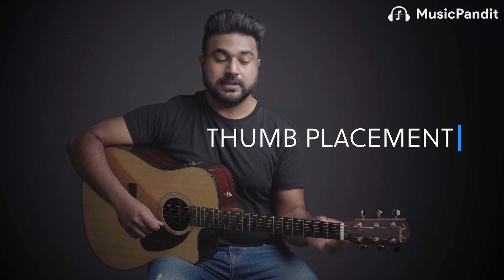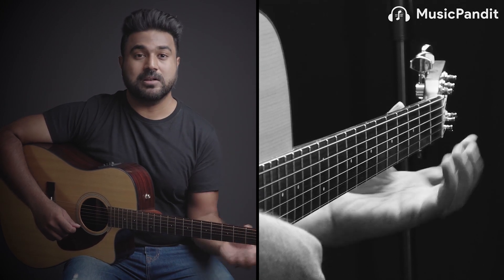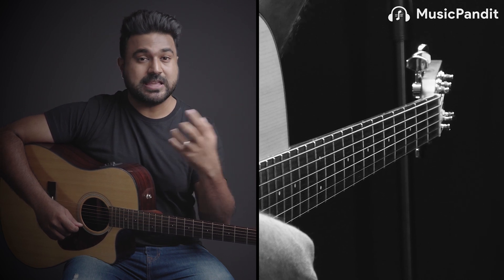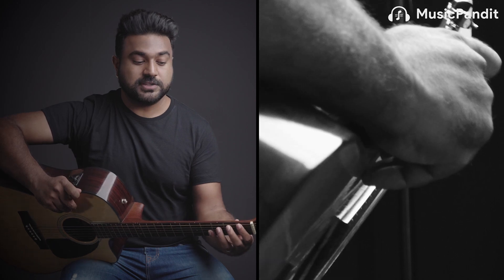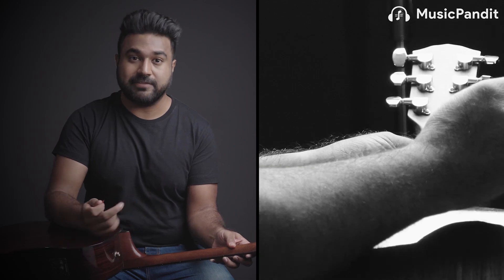Rule two: place your thumb behind your second finger. Imagine if you want to pin somebody — you use your thumb to apply pressure. Similarly, to apply pressure with your first, second, third, or fourth finger, keep your thumb somewhere in the middle — almost behind your second finger — so you can equally spread the pressure across all four fingers. So if you're playing the first four frets, your thumb should be just behind the second fret or second finger.